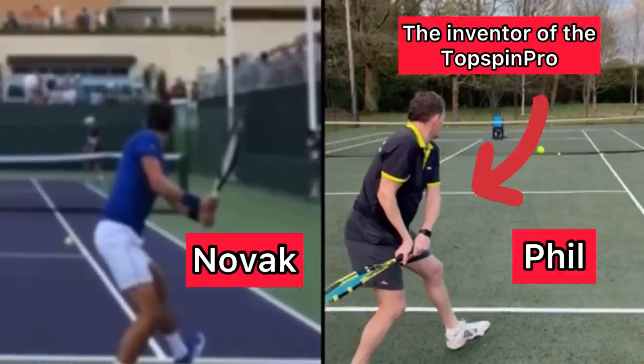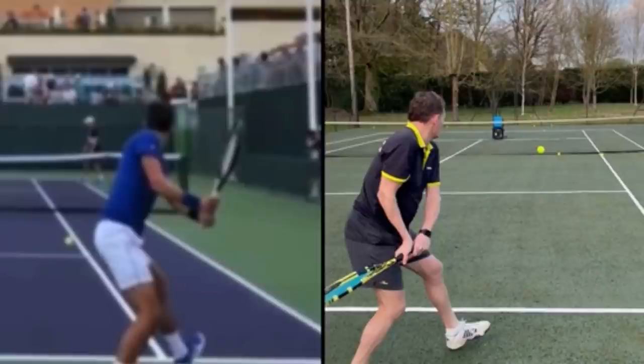There are four things we're going to talk about: your grip, your body movements, and then two things with your swing. That's the order in which you want to make changes — the order of operations. In tennis, the order of operations is grip, body, swing, because the swing is built on the foundation of the grip and the body.